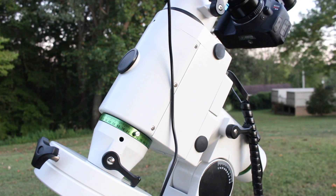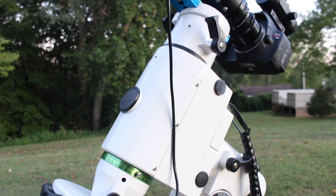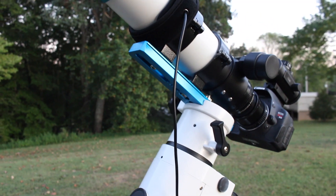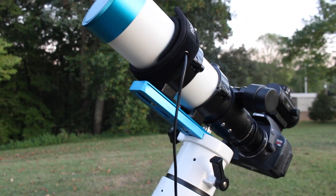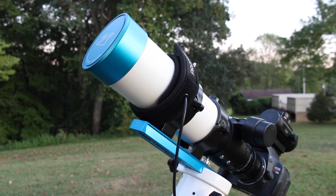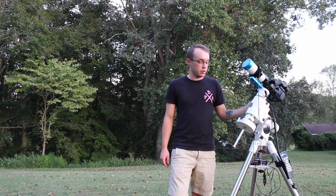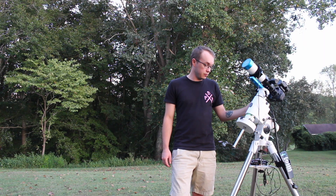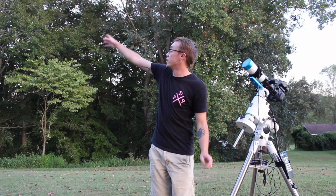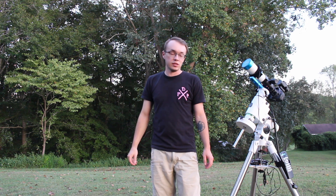Same setup as I've been trying to use for about the past three months: the Skywatcher HEQ5 Pro with the William Optics Z61 Telescope, the Flat 61 Adjustable Field Flattener, the Orion Skyglow Imaging Filter, and the Canon T3i. I've already got everything balanced out and set up here and I just have to wait for it to get dark. As soon as it gets dark, Andromeda will begin to rise over these trees and then I'll begin the polar alignment process.